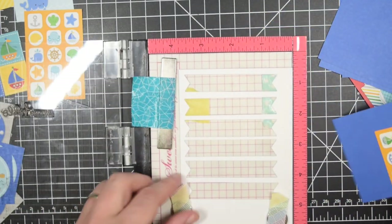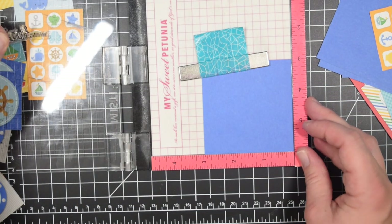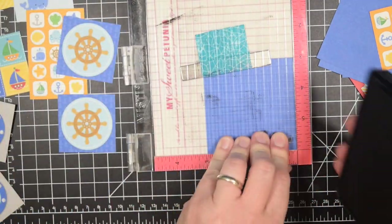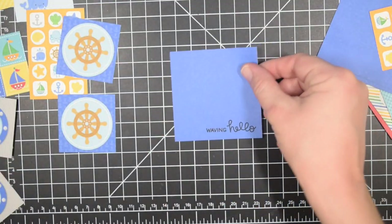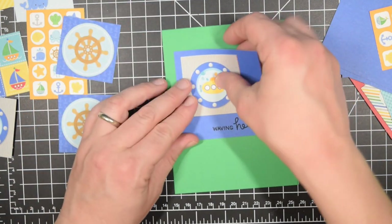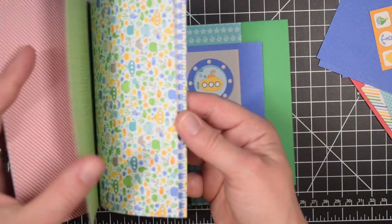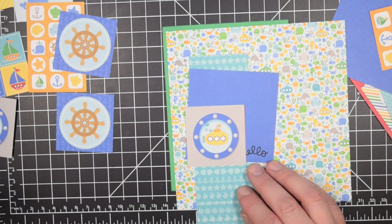I also picked a single saying from a stamp set — it's from a Lawn Fawn mermaid stamp set and it says 'waving hello.' Because it has a nautical theme I thought it worked out really well. Then I took one banner stamp that I own, cut it a bunch of times, and I'm using the negative part to hold my banner in place as I'm stamping. That allows me to just use it over and over again, so I'm probably not going to keep showing it on camera — but that's one way to continuously use the same sentiment. I went with this one because it was a little punny and on theme.